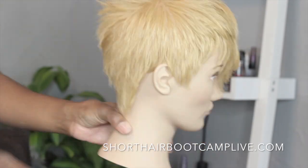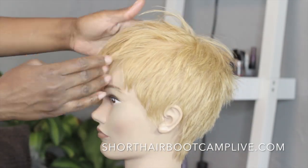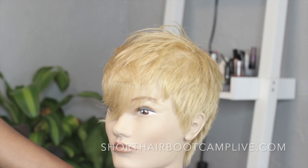This is the finished look — this is the texture, this is the movement we created. This is the inspiration look inspired by the previous picture. Hope you guys enjoyed just even seeing this clip and I hope it gives you some ideas for something you're getting ready to do on another client.